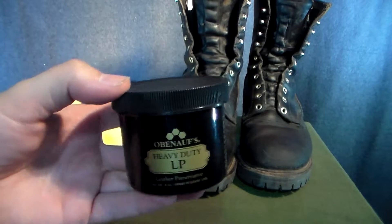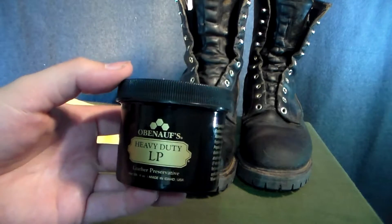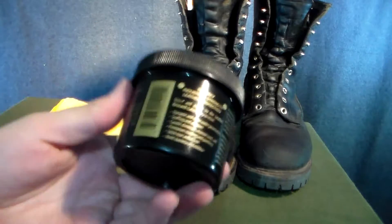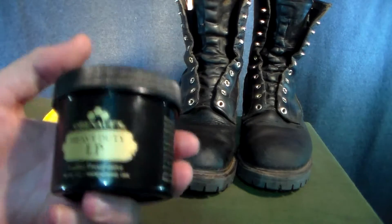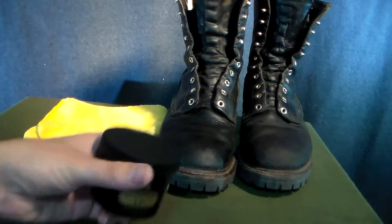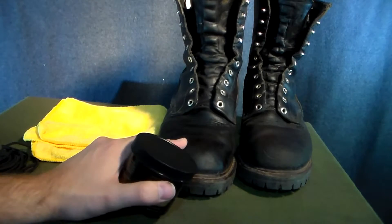Obanoffs — let me tell you what — this is what pretty much all the Wildland firefighters use. It was developed by a Wildland firefighter for the exact purpose of using it on Wildland boots. And you cannot put Wildland boots, or any boot really, through much more of a test than a fire season or two.